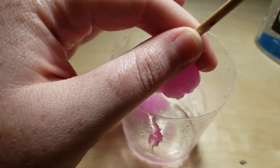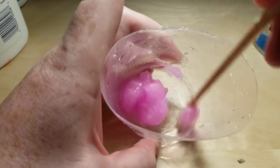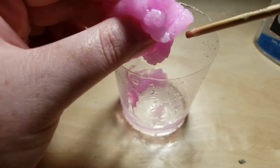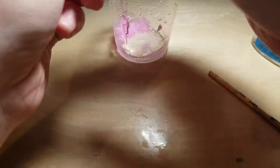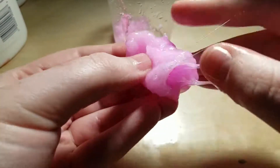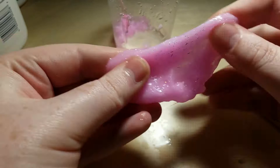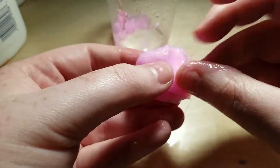It's kind of a funny texture. It's not mixed all the way. I honestly just tossed this out instead of trying to salvage. It's not... like... I don't know. It just doesn't feel like it's going to hold.